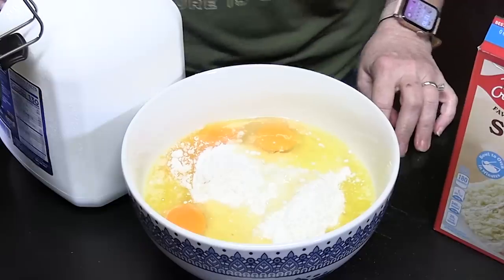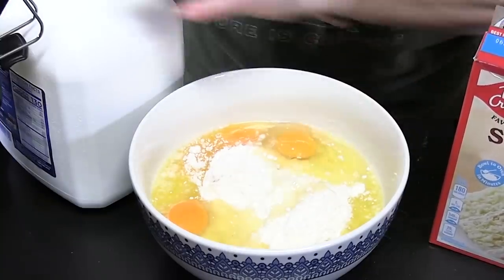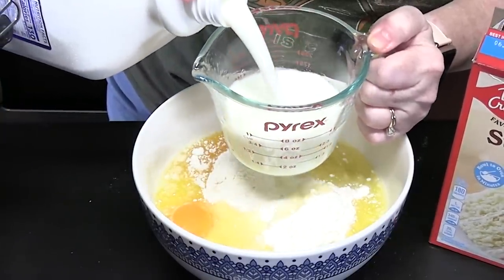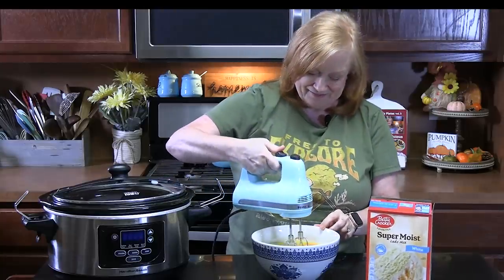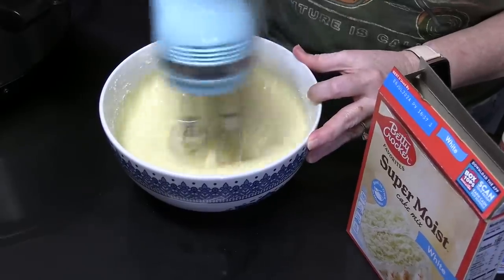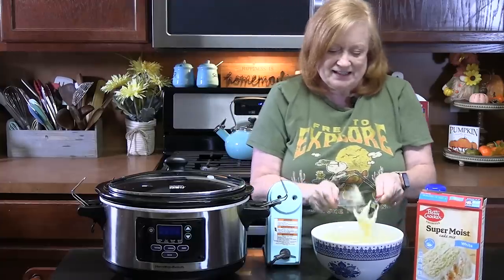We're going to add in some milk. Let me get rid of these eggshells and we'll use that same measuring cup — that way we're not using too many dishes. We're going to go in with one cup. The recipe calls for one cup of water, but I'm going to change that to milk so that we have more of a bakery style. I'm going to take my electric hand mixer and mix this all together until it's nice and smooth. Don't overmix — it's okay to have a little bit of lumps in there from your cake mix, as long as it's all combined.